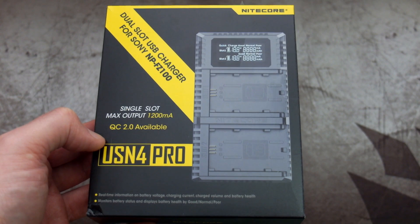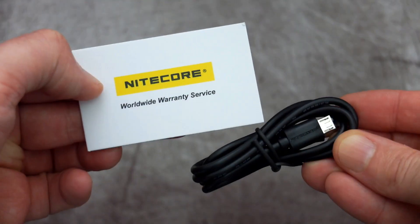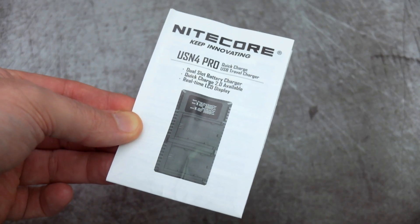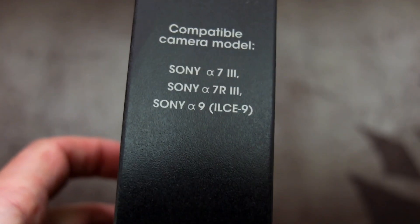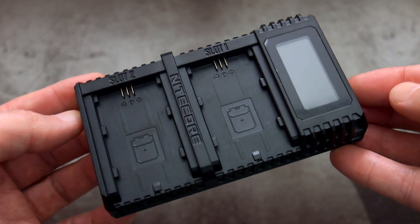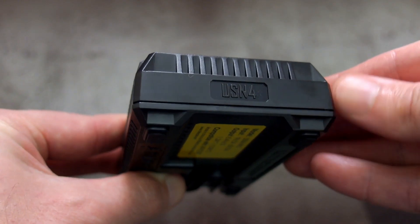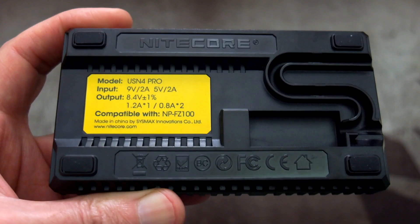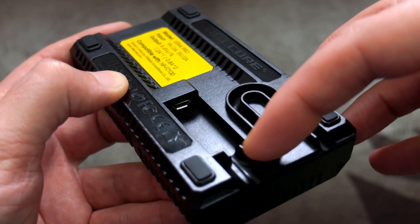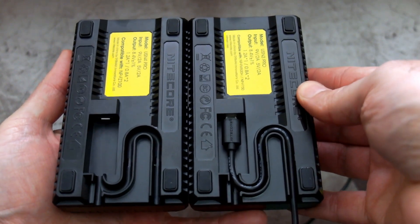I'm also going to show you quickly the USN4 Pro, which is the charger for this battery. This is very similar to other Nitecore chargers I've looked at and covered in depth, so I'll keep it fairly brief. It's a micro USB input to a Type-A USB, which I think is useful for a portable charging option. You also have two slots, so you can charge two batteries at the same time depending on your power input.